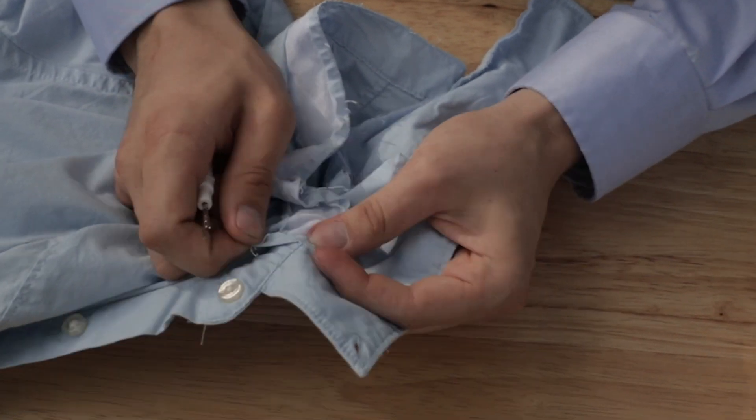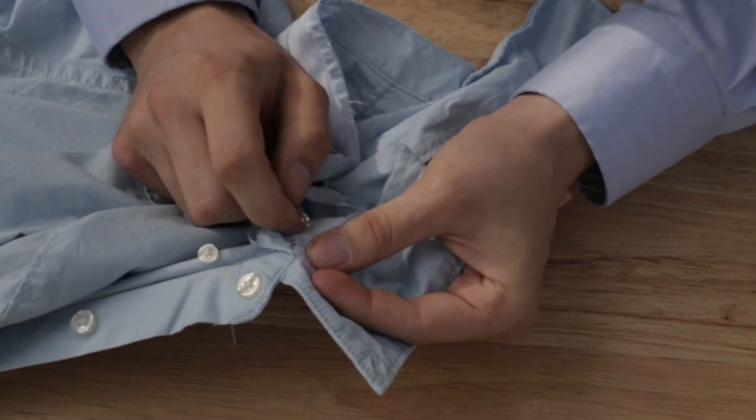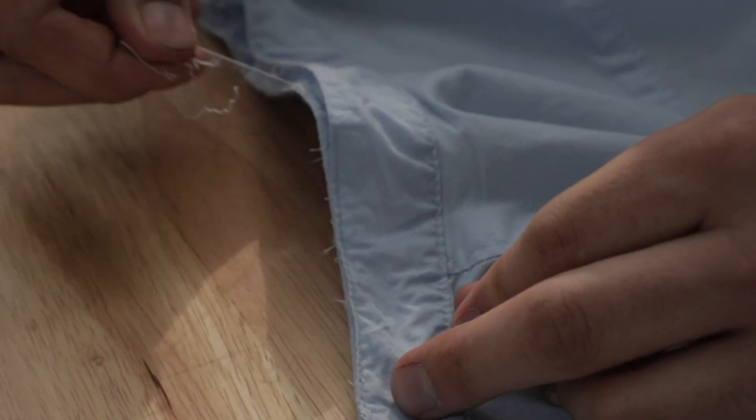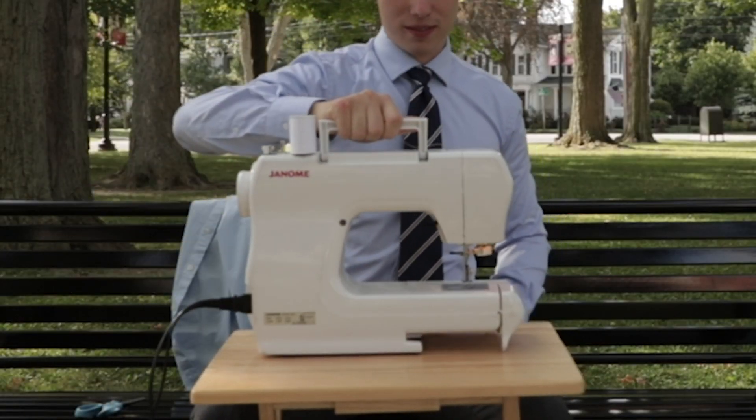The one thing you do want to keep in mind is making sure that you clean up the stitches very well. As you could see, in the beginning I was in a park so I'm going to be extra careful not to litter on the ground. Clean that up, grab your machine, and then we'll get started.